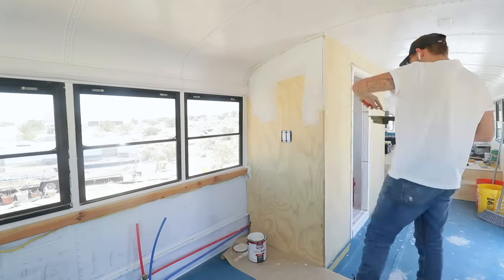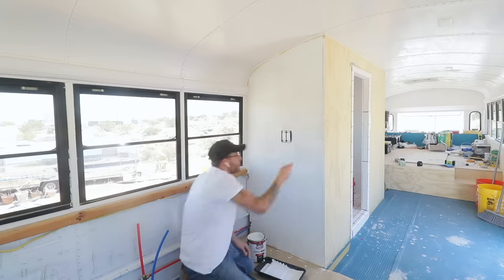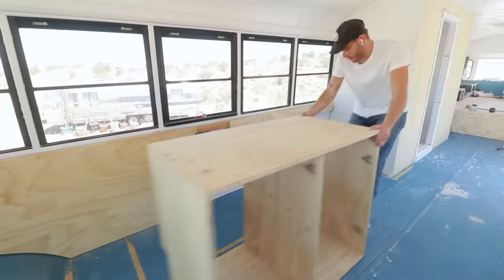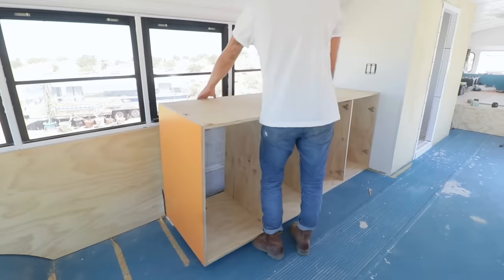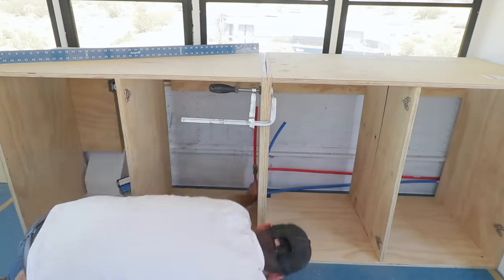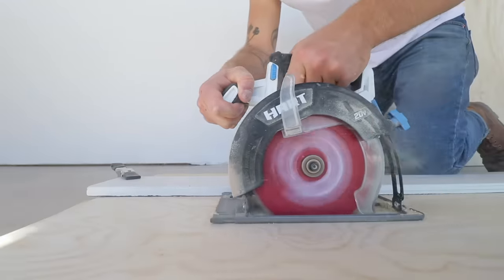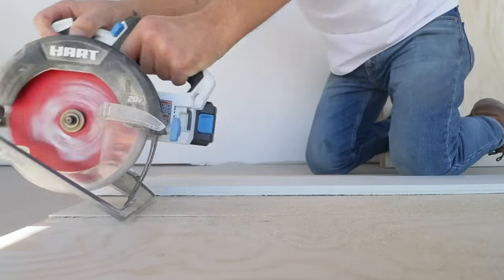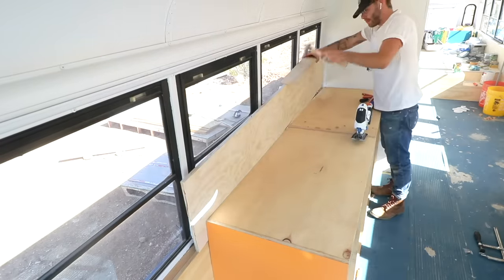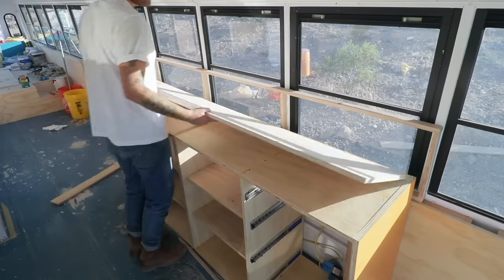I added a couple coats of white paint to the outside bathroom wall facing the kitchen since I didn't need any more wood tone with so much going on with the half walls and cabinets. I installed a three-quarter inch spacer so the cabinets had a positive stop the same distance from the wall as the plywood half walls already installed, then screwed the cabinets down permanently. The cabinets had a little bow, but I clamped and screwed everything together to keep them straight. I cut a piece of pine plywood for the backsplash with a 1x2 frame attached to the bus using construction adhesive, and the plywood was such a tight friction fit it was snug before any fasteners.